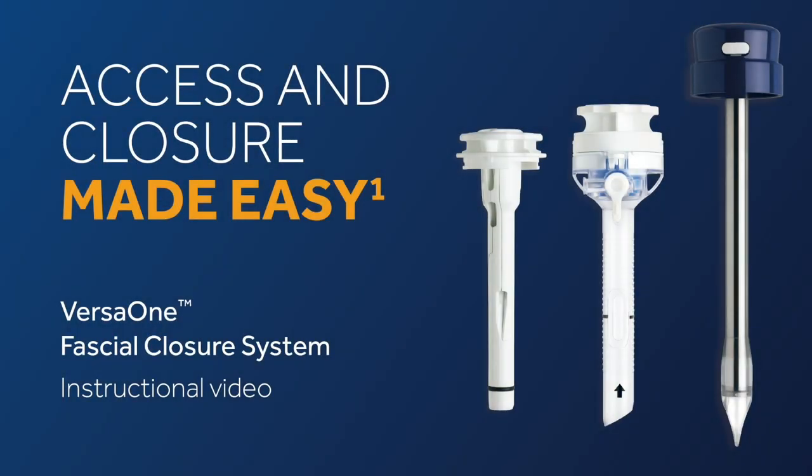Introducing the latest advancement in our VersaOne Trocar platform family: the VersaOne Fascial Closure System, an easy-to-use port site closure device that you can count on during laparoscopic procedures.